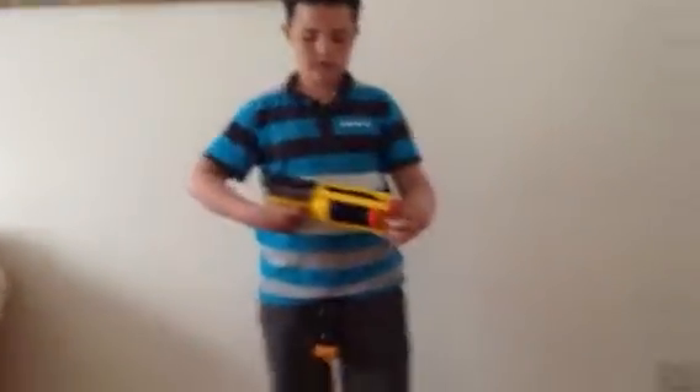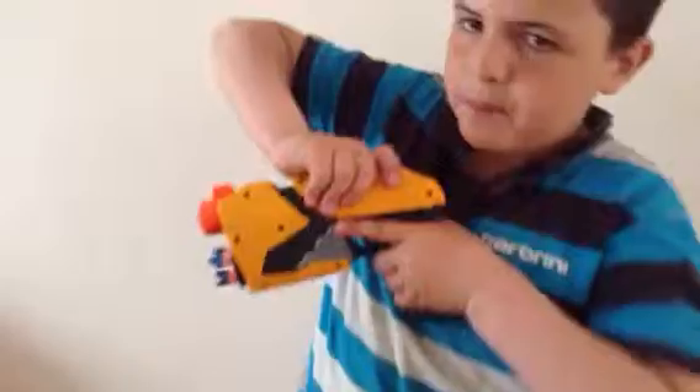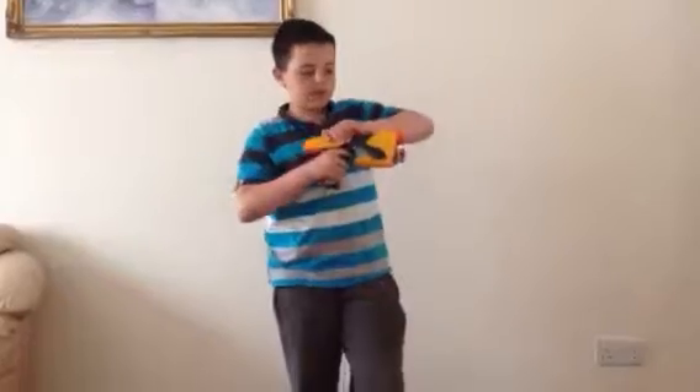Then we have my brother's modded Maverick, which is cool. I modded it for him because he said he wanted a modded gun. Then we have the Sharpshot. One bad thing about this gun is when you go to cock it, you have to put so much force into cocking the gun. I advise people that have the Sharpshot: do not mod this gun, because if you mod it, it'll be even harder to cock.